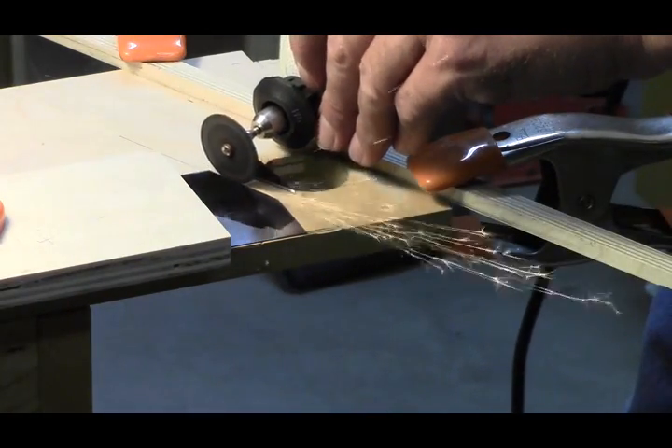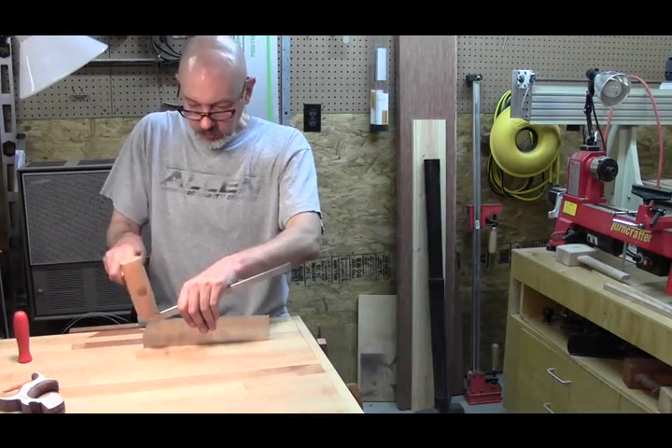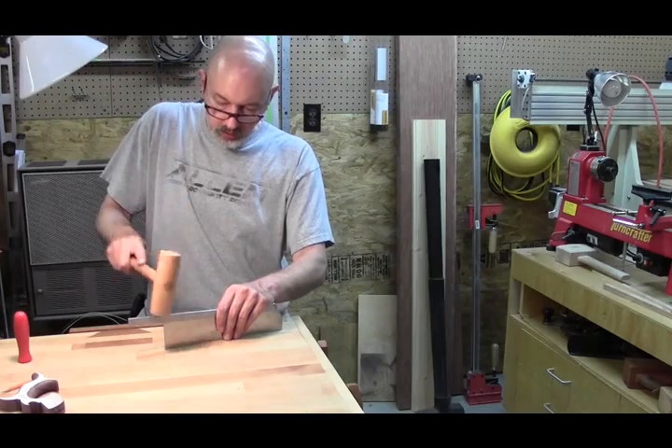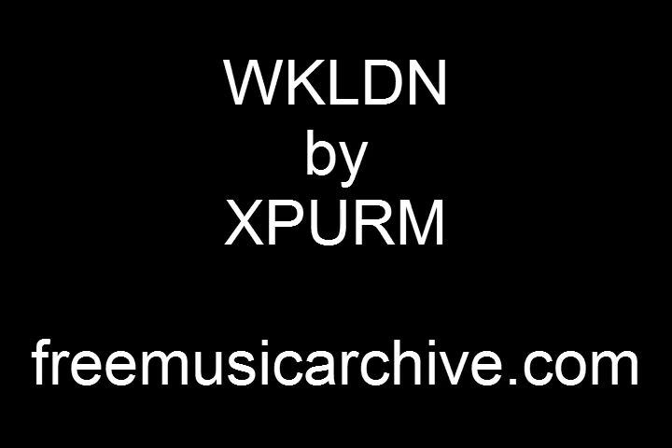I used my rotary tool to bevel the back top of the blade where it fits into the tote. This is the first test fit of the back onto the saw plate — I left it full length here but would later mark it, cut it to length, and round the nose so it would look a little bit better. That wraps up part one of the dovetail saw. In part two we'll concentrate on building the tote or the handle, and in part three we'll tooth the blade and sharpen it. Be sure to check the description below for links, and until next time, thanks for watching.